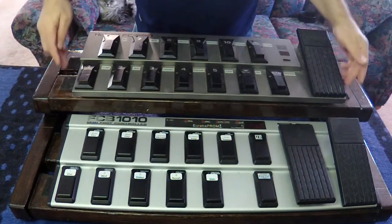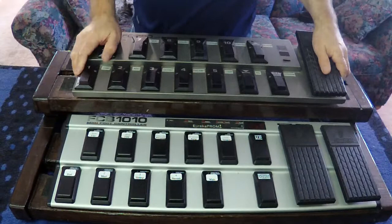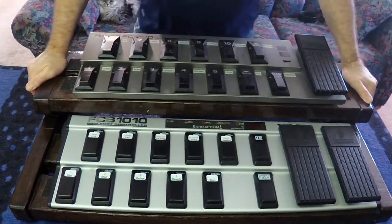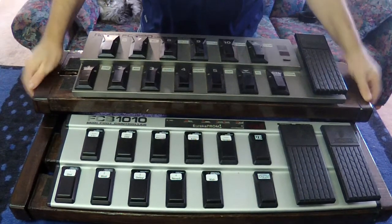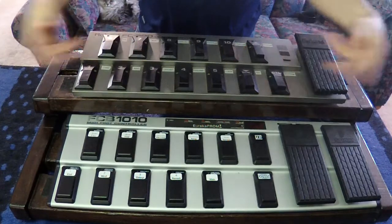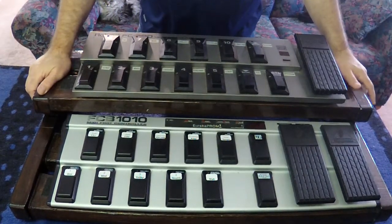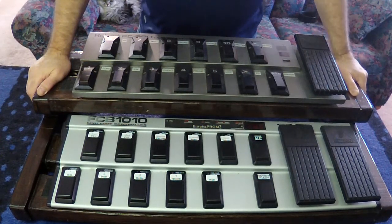I put velcro on, so these are all velcro down. Instead of swapping MIDI boards all the time at my feet, I thought I'd just build something to set them on. When I'm in the studio recording, I can use both of these together, separate, or whatever — I can pull one off and put a different guitar processor on here.